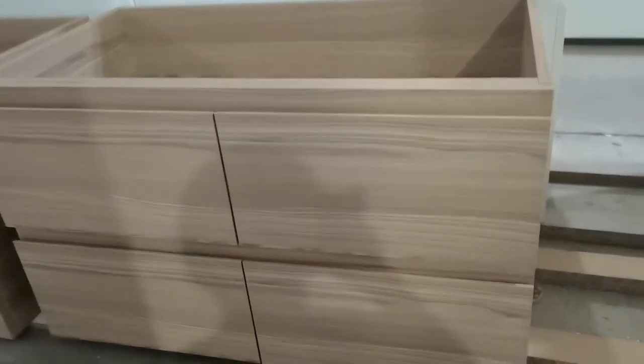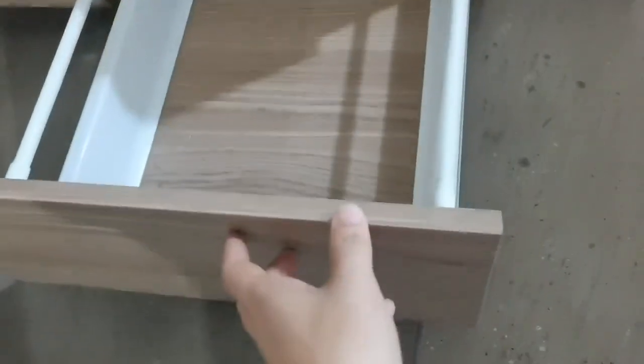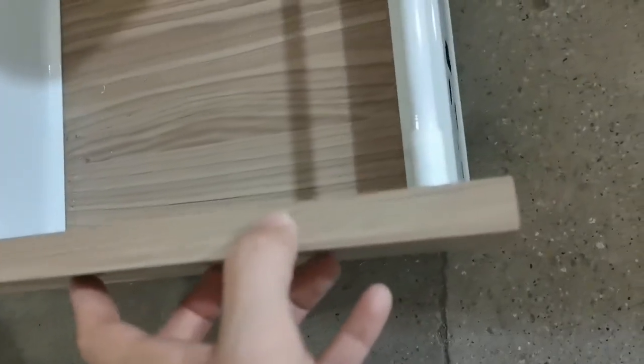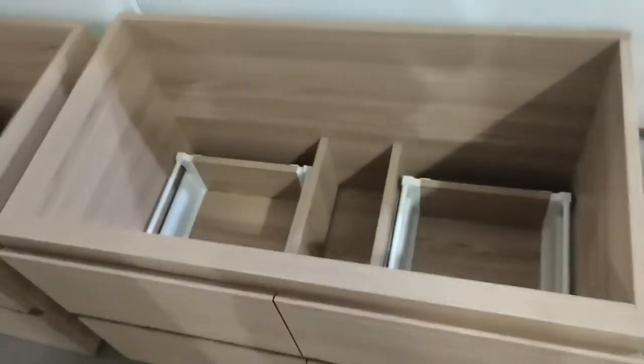This is the Vanity. This is the finger pull. And this is the Zola Klein. All use the same color.